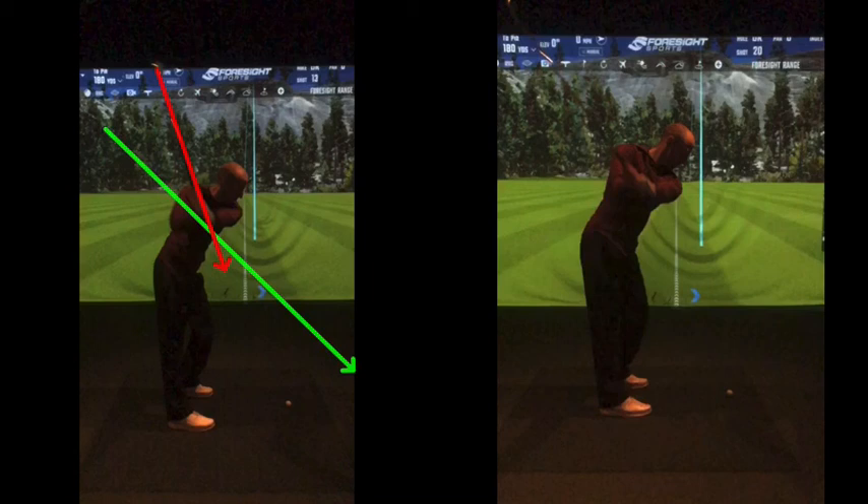A good 30 to 40 degrees of change in swing shaft plane. That compensation is going to be really tough to control. And then the last thing — you're going to fire your hands to get the club face square — and consistency-wise, you'll be off the charts.